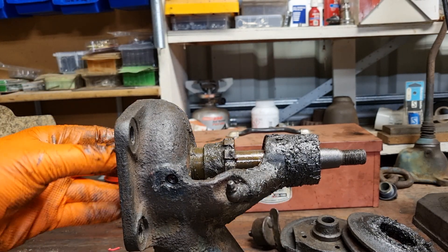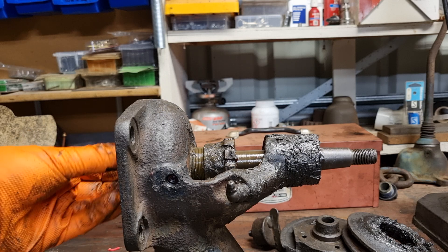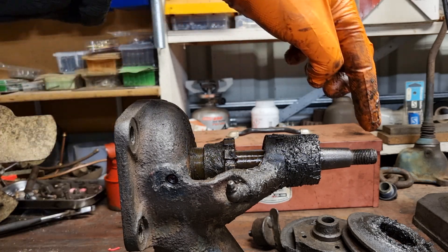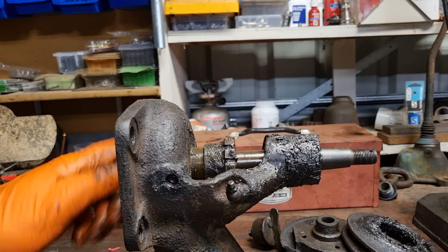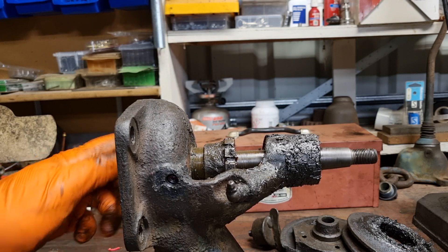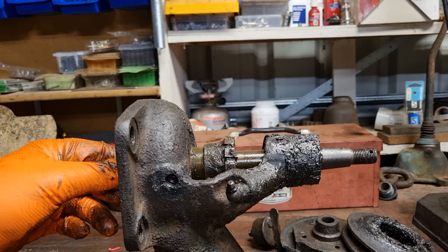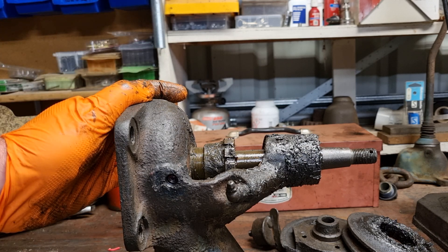We're left with the impeller and impeller shaft. When it's connected to the pulleys, the crankshaft spins the belt, spins the fan, and spins the impeller on the water pump. Now this next part is where we have all our dramas.